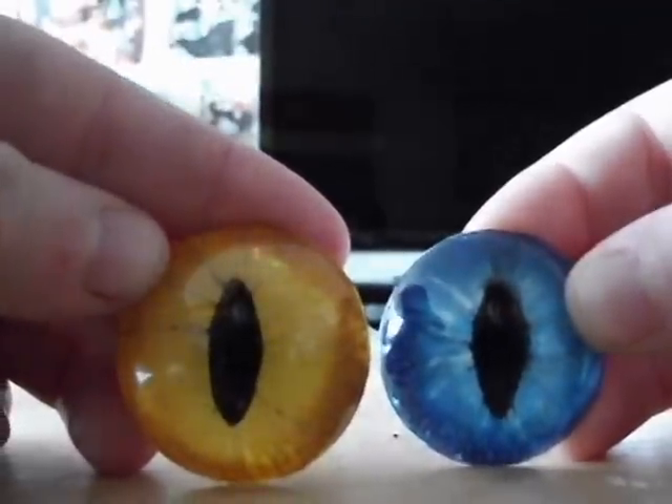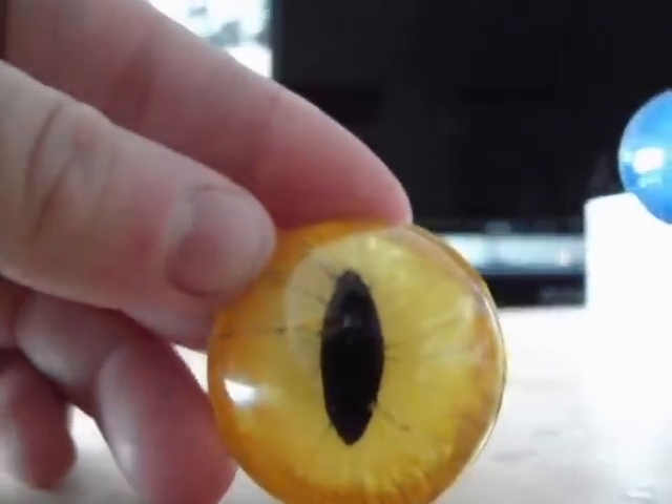Hello YouTube, this is Makubatsu. Today I'll be showing you how to paint the eyes we created in the previous video.